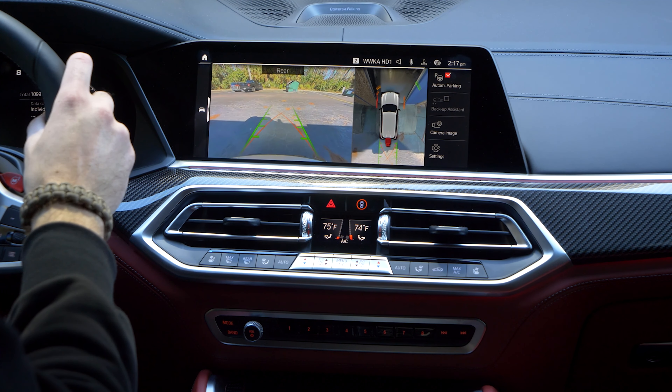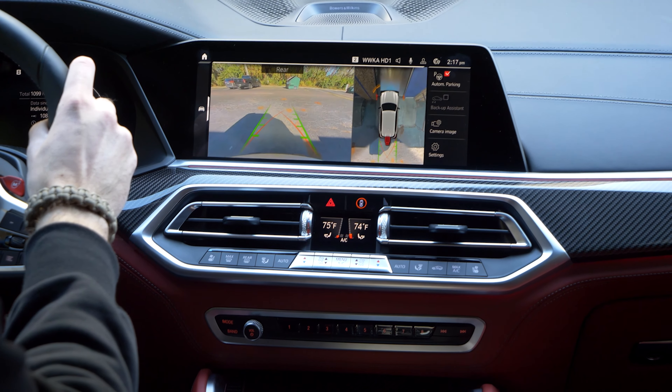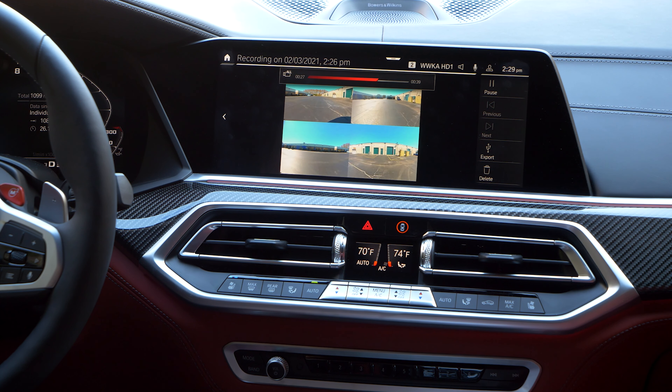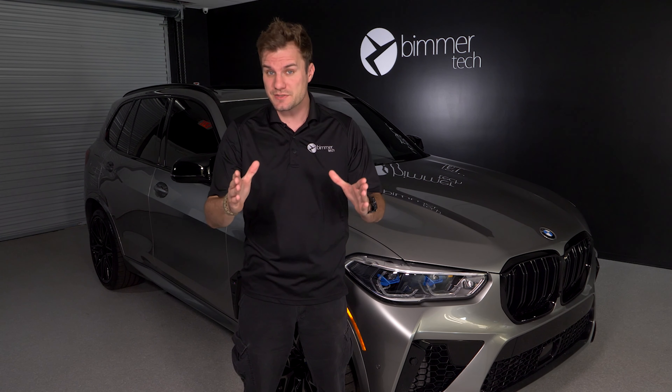BMW surround view cameras have always been useful when parking or driving in tight spaces. However, BMW now allows you to use them as dash cams, both manually and automatically when your vehicle detects an accident. Now, this is a retrofit we are working on, but for now, let's learn a bit more about these cameras from BMW.